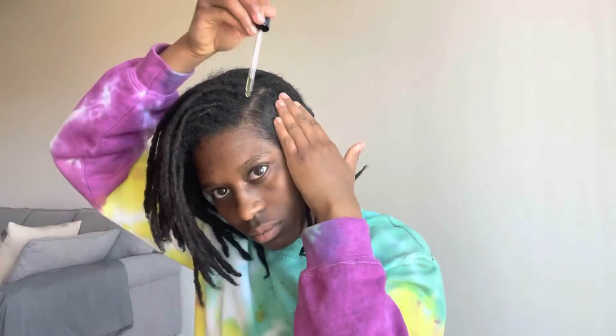One thing I did notice about doing this is that my edges were really smooth and sleek, and so if I wanted to do a slick back ponytail I really could have done that. You'll see at the end how my hair looks and how smooth it looks after brushing the roots out. I think it was pretty good doing this and there were a lot of ways I could have styled this after, but I just chose not to. But it definitely got rid of some of that shrinkage.